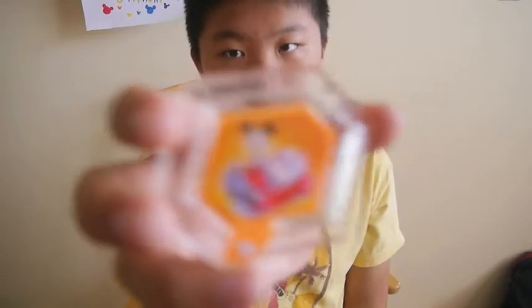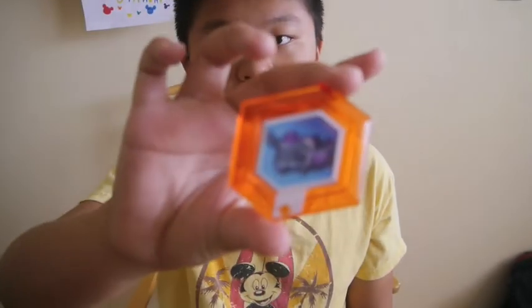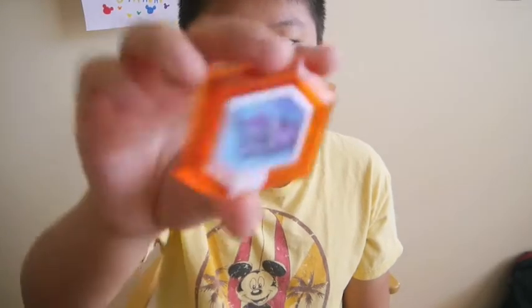And then we got Mickey's car. The regular ones have the clear sides, while the so-called rare ones have the red ones. And they move.